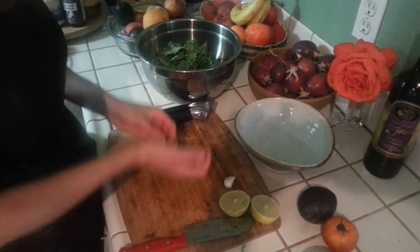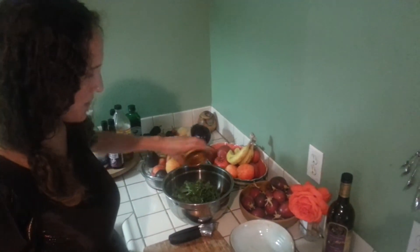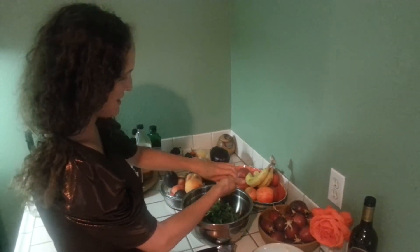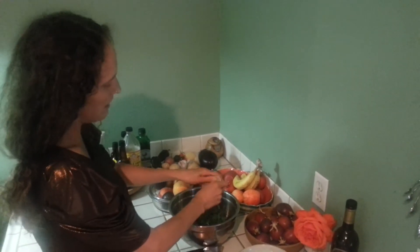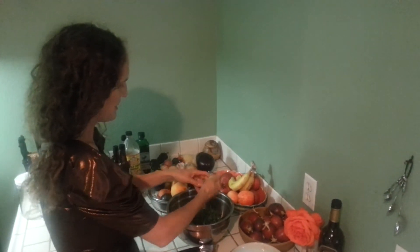We're going to put some avocado in here in a second. We're going to put a tablespoon of cold pressed olive oil into our salad, then about a half to one teaspoon of Celtic sea salt or pink Himalayan sea salt, and then some lemon juice — this is actually a lime. I don't have my lemon juicer with me so I'm just squeezing. You can use lemon or lime. Pretty much the key ingredients are the olive oil, the sea salt, and the lemon. Anything else you add is just extra flavor for the marinade.